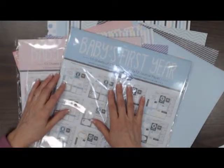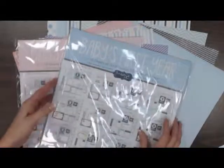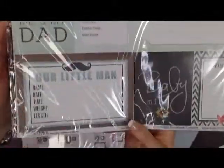We've got a lot of really cool things in from Scrapbook Customs. We've got some baby's first year journaling paper — it goes from 1 month to 12 months. This is kind of what it looks like. This is the boy one, and the baby's first year girl. It's double-sided paper.